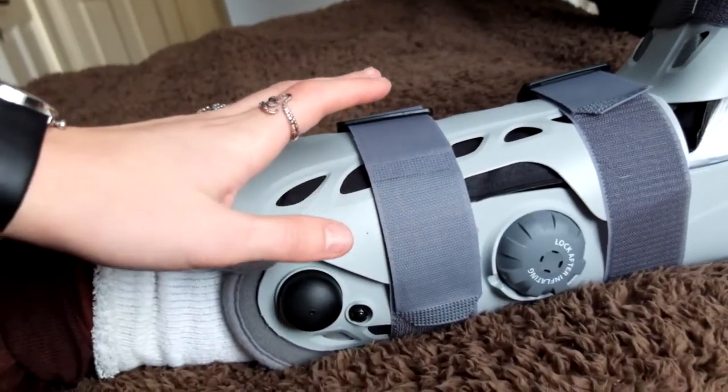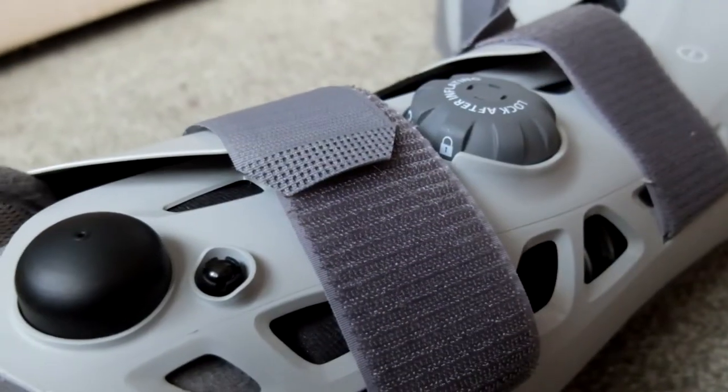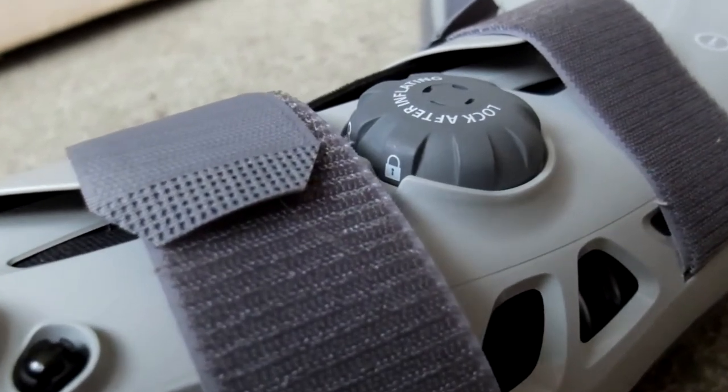If you have forgotten to release the air, do so now by pressing this button and pushing down on the foot. First, make sure to release the locking mechanism beforehand.